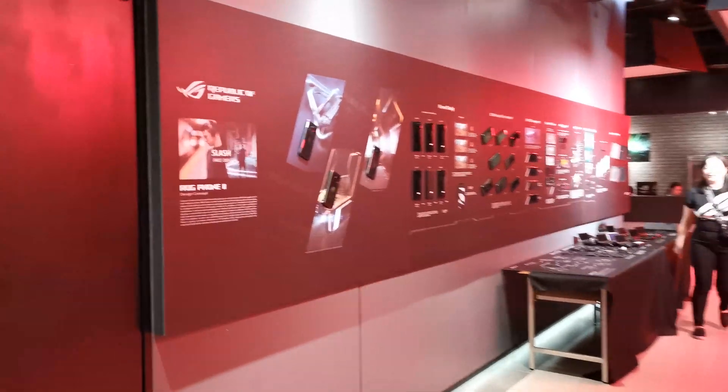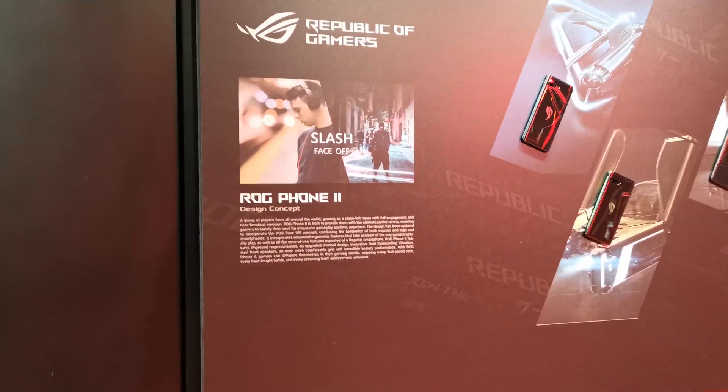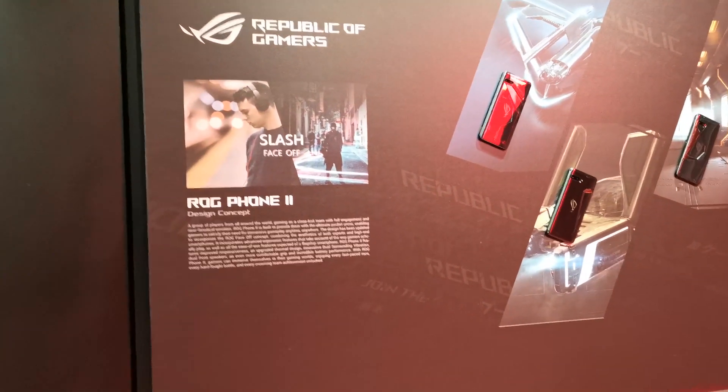Hi guys, this is GSNOM.com and we're here in Taipei, Taiwan for the unveiling of the ASUS ROG Phone 2. We can see the whole design process behind it and a teardown of the device.